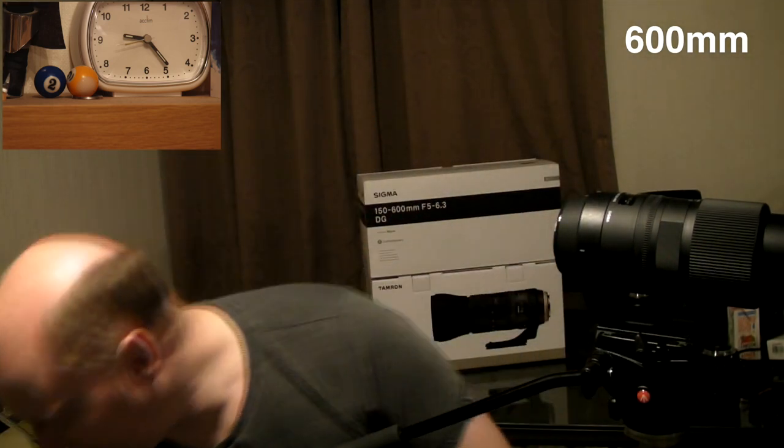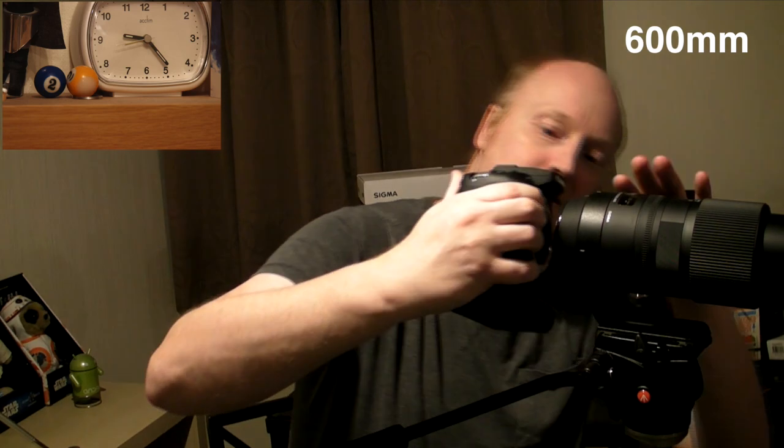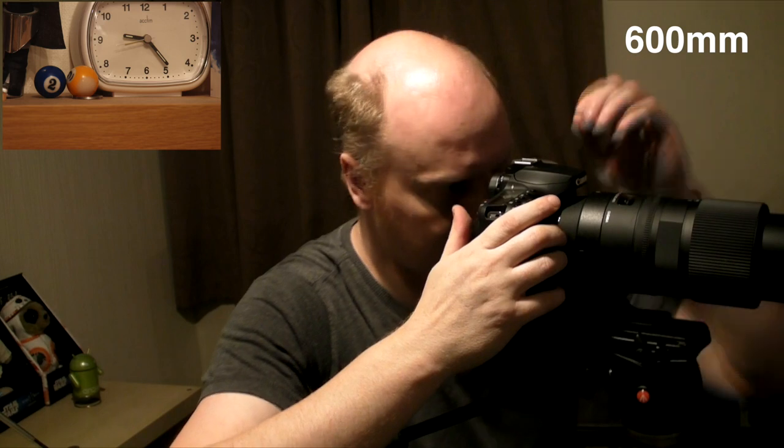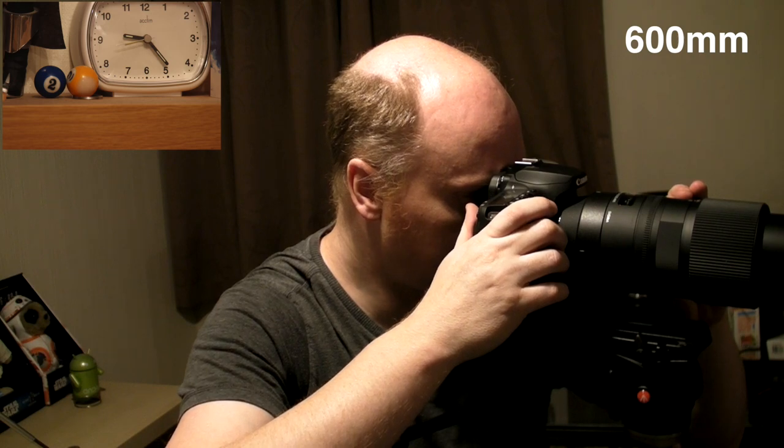Before I do that, let's turn this off and put the 90D on there, so you can get an idea of how quick focus is. Let's defocus that again. 1, 2, 3, go. Really quick. And let's go to infinity. 1, 2, 3, go. Really quick. So let's do that again with the Tamron G2 lens and see how well it does using the mirror focusing system on the 7D Mark II and the 90D.